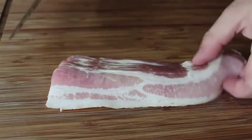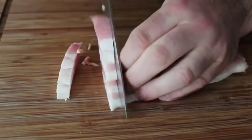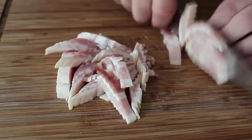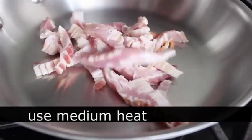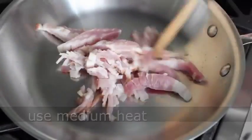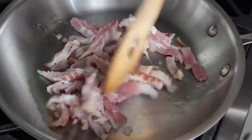Did I mention there'd be bacon? So that's the first step. We're going to slice up some bacon — I think I have like six strips there. We're going to cut it about a half inch thick and throw that in a pan over medium heat. We're going to cook that fairly crisp, but we're not going to just stand there and watch it cook, although I have done that before when there's nothing good on TV. In this case, we're going to use that time to prep our corn.